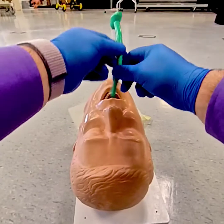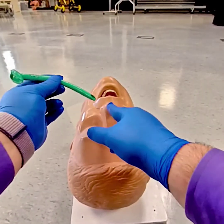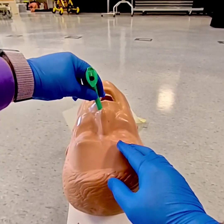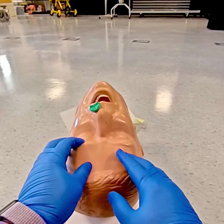Now if for some reason you meet too much resistance and it just will not go in on the right side, we can again, bevel to the septum, go in on the left. And when we get about halfway in, we'll rotate it 180 degrees and then it should slide the rest of the way in.